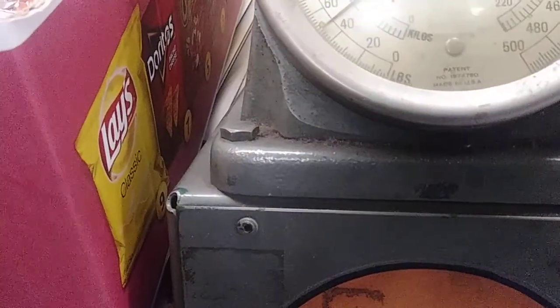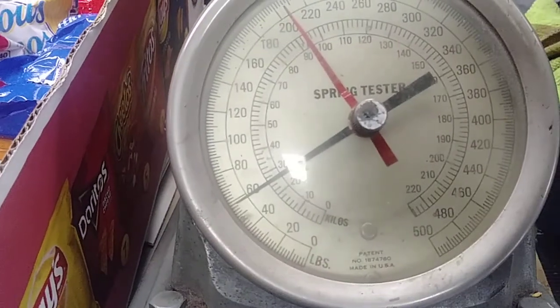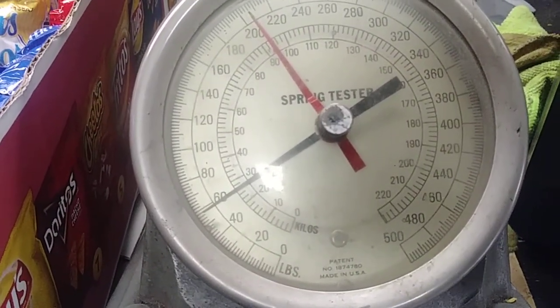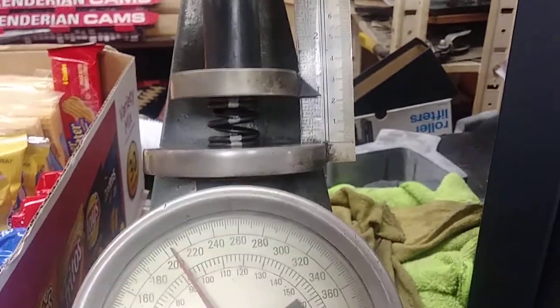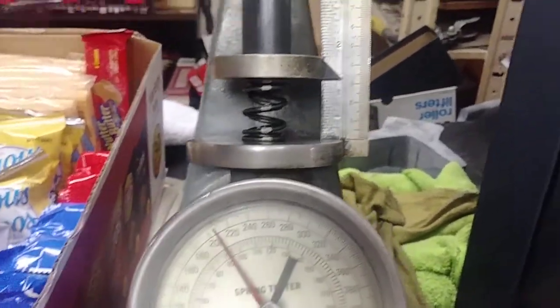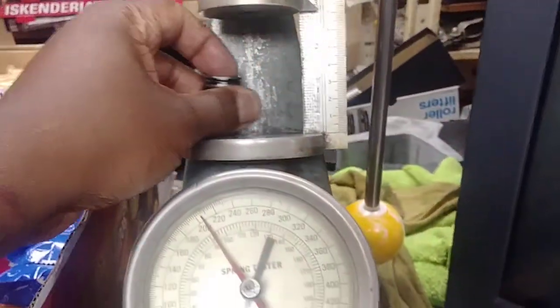Going down to seven eighths — 0.875 install height — it's almost 60 pounds, about 58 or 59 pounds. Now let's test the green.